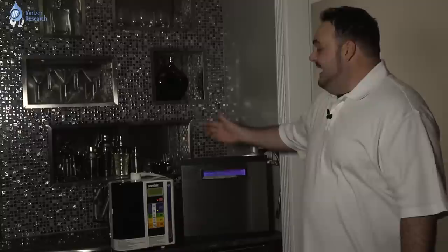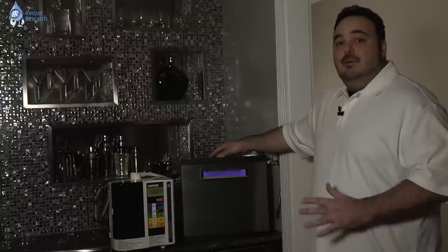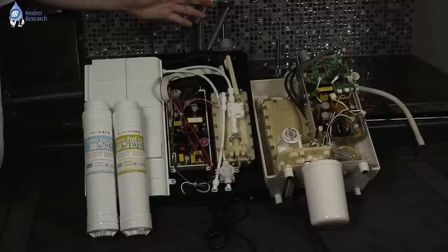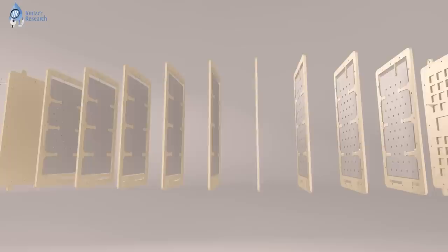The Enagic SD501 has seven solid titanium plates. In the MMP-11 Turbo Water Ionizer, you're going to find 11 plates — solid mesh hybrid. The difference between solid and solid mesh hybrid is that in the solid mesh hybrid plates, you're going to have electrolysis distribution holes drilled through the plates systematically, which gives you the advantage of a mesh plate but also the durability and structure of a solid plate.